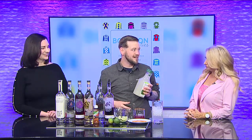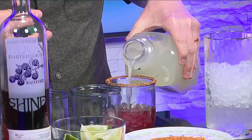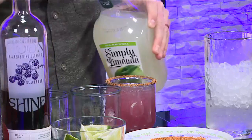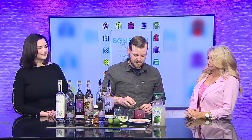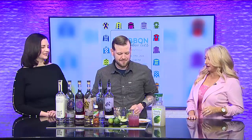All right, so we put our alcohol in. I'm also a really lazy bartender, so I use limeade that's already pre-made — it helps out at the party, I can enjoy it a lot more. Top it off there, and then finally we're just going to garnish with our lime. That's really pretty. How easy is that to make?